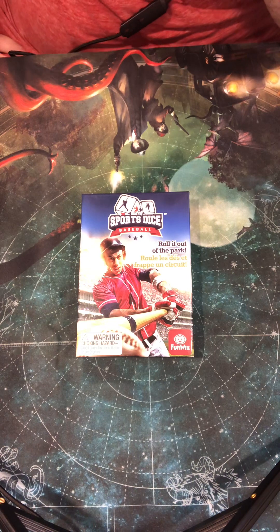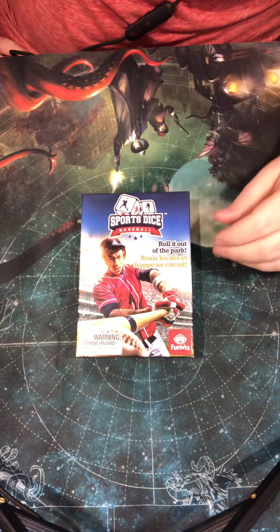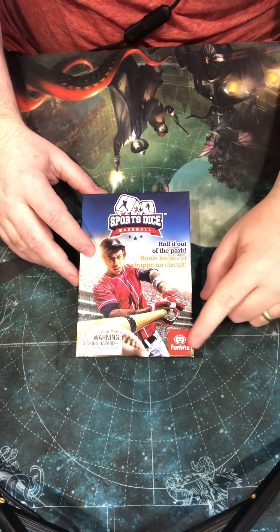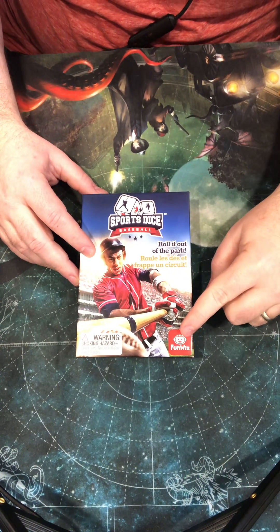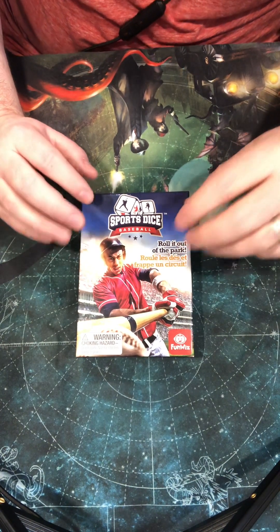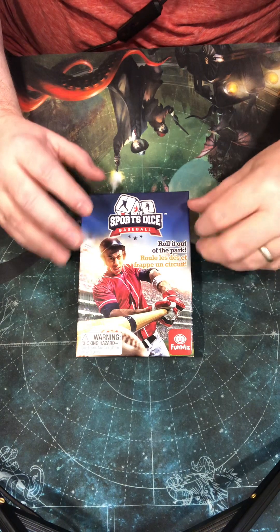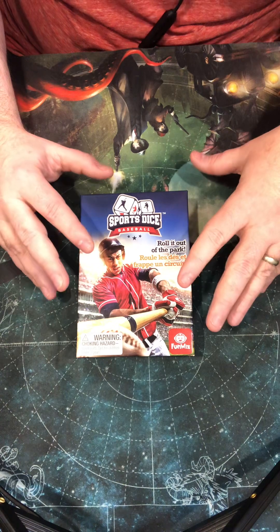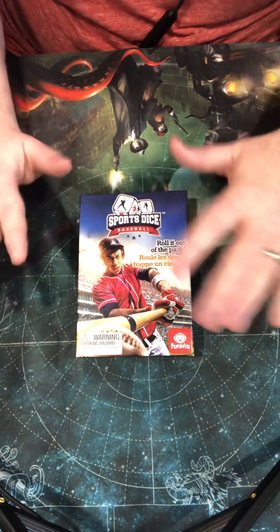Hey everybody, welcome back to Bronco's Gaming World. Bronco here. We're taking a look at Sports Dice Baseball by Foxmine Games. Fun Whiz is a division of Foxmine. This game retails for $15.95. You can find it elsewhere — I think on Amazon for around $12. This is a cool little quick dice game that you can play in about 15 minutes.